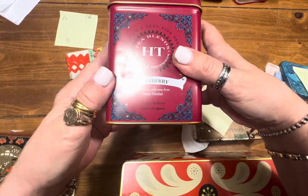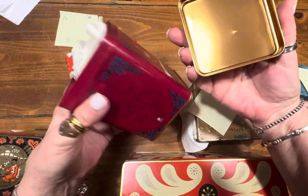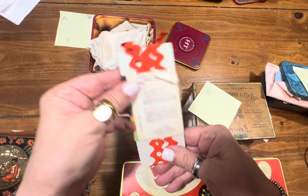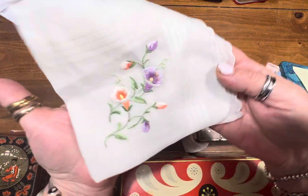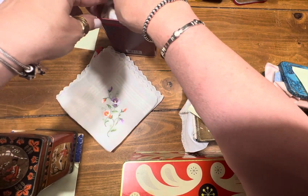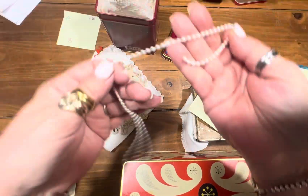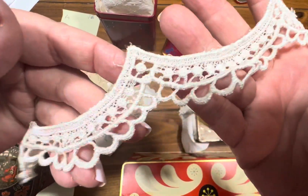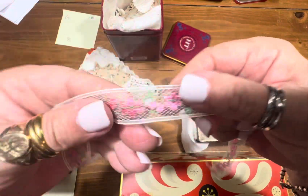A is just a very pretty tin. Opens from the top. You can collage these, add little feet to these. What you will get inside is a little rickrack. We have a very pretty hanky. There is a crochet doily with a little string of plastic pearls. Look at that trim. Then I have this very pretty little ribbon.